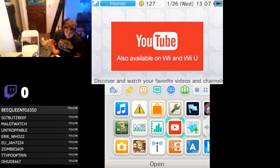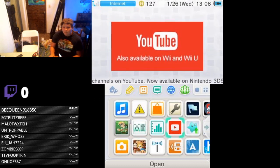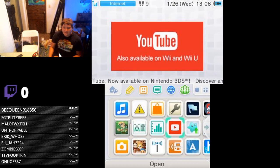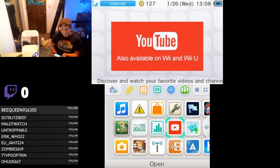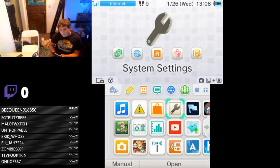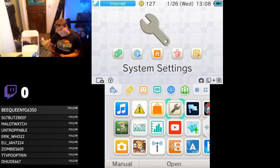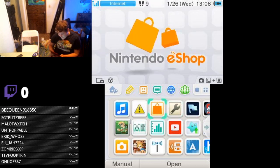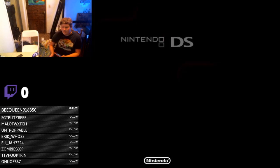YouTube is not available now. And ironically, it says 'Now available on Nintendo 3DS' — but it's not available. How funny. Here's system settings, here's the eShop, activity log — we will actually check out the activity log.